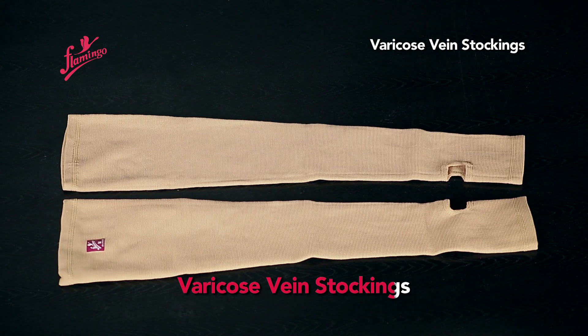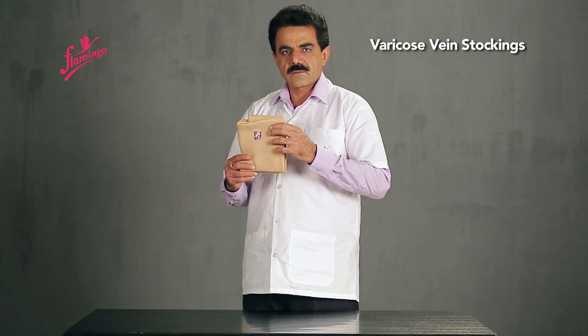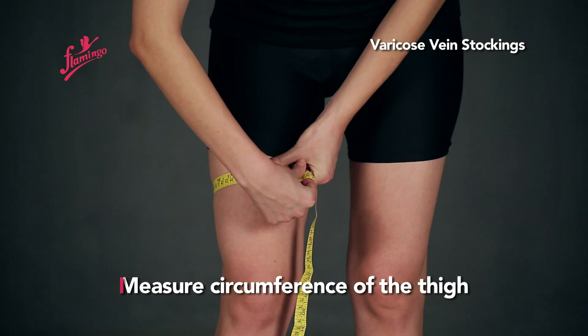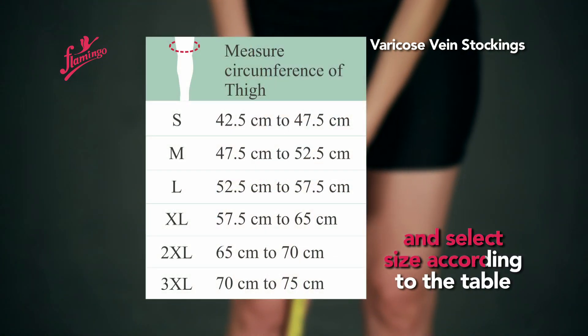Varicose Vein Stockings. Measure the major circumference of the thigh and select size according to the table.